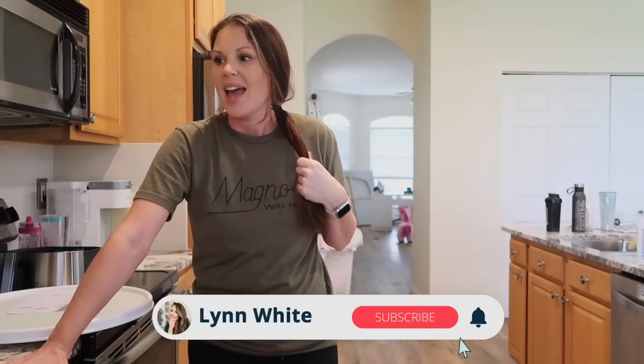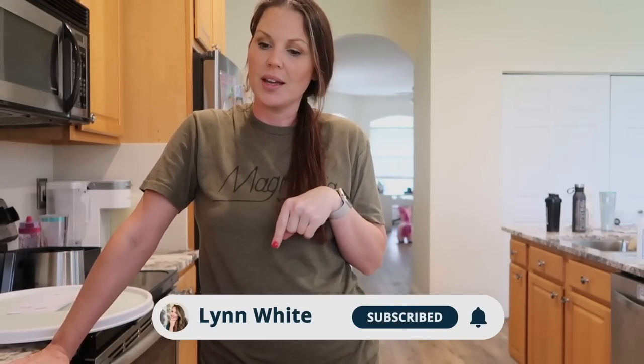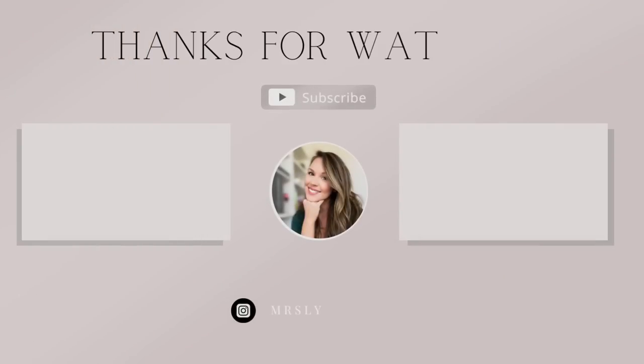I hope you guys enjoyed today's video. Go ahead and hit that subscribe button if you are new, and like this video — I would love for you to join my YouTube family. And if no one's told you today: you are special, you are loved, you are worthy, and this world is a better place because of you. I am so thankful for you. See you later — bye!